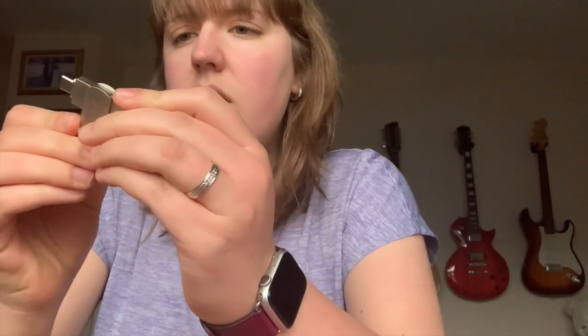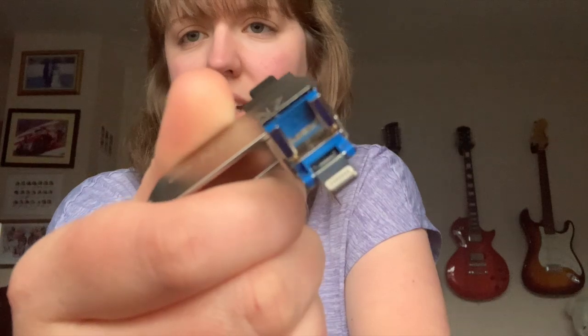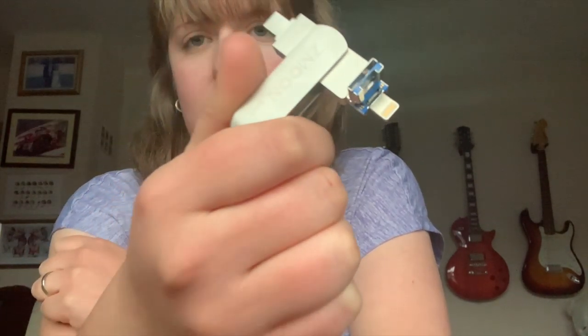On one side we have a standard USB port, and then if you lift that up you've got a Lightning cable adapter for your iPhone or iPad. On the other side you have a USB-C adapter for your Android or if you've got the latest iPad. I'm quite impressed — it's not something I thought I would need or go out and buy myself, but now I have it I think it's brilliant. I'm glad that this company — I think you pronounce it Zmoon — sent it to me because it's so useful.